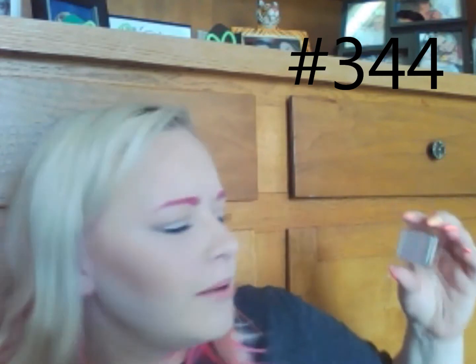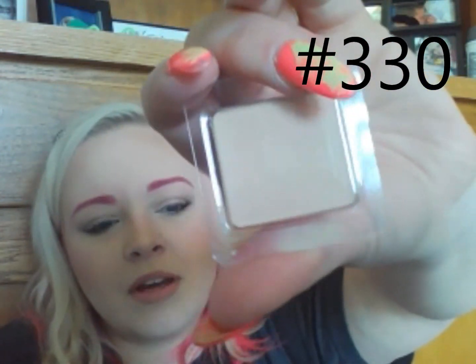That one is matte. And this one is 344 and it is matte. It's like a blending color — it looks gray on camera but it's more warm, believe it or not. And then this is number 330 and it is matte also. Look at this beautiful color — it'll give me a nice highlight.